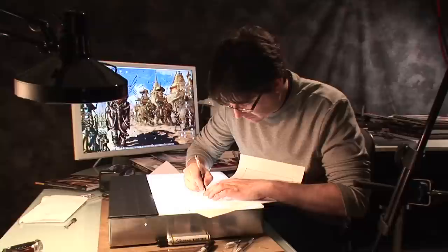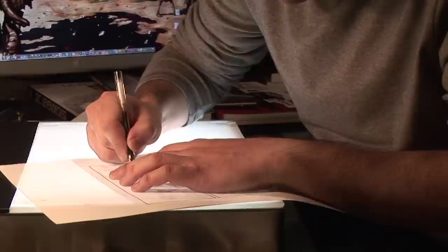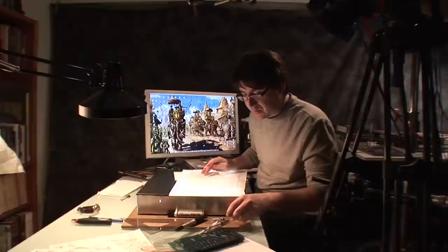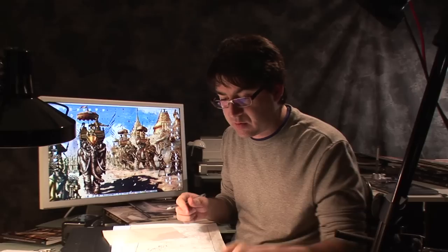Proceeding to inking — I talked a little bit about the type of markers I use. These are Pilot markers, very good, very nice flow of ink, they're Japanese. These days that's what I'm using mostly. Back in the day I used crow quills and I might use those again sometime depending on the style. It's also a good opportunity to put textures.